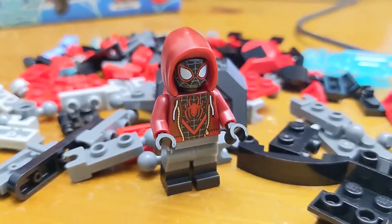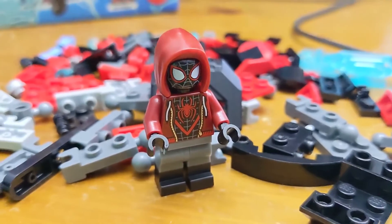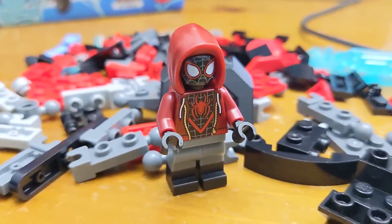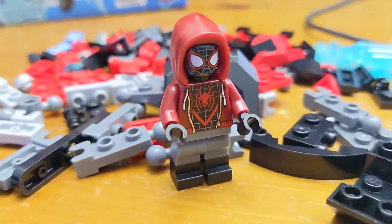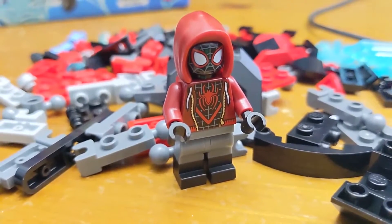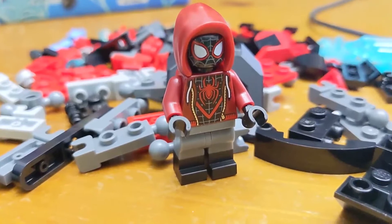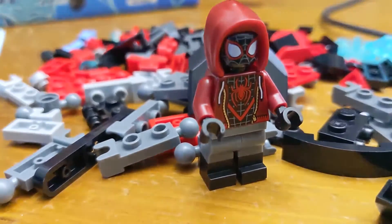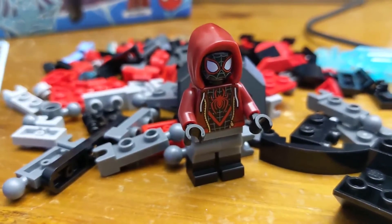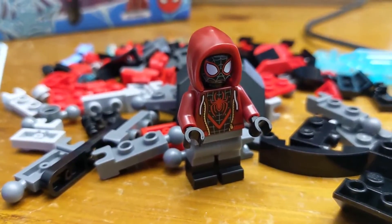There are a lot of differences between the Miles Morales figure and any other Spider-Man figure. His suit is black and he's got a hoodie, and this actually almost looks like a suit he hasn't fully completed yet — it looks like he's got gray pants and shoes there, still kind of like a kid.